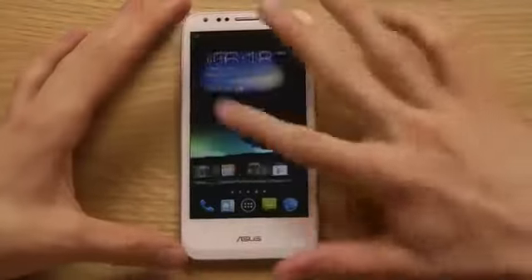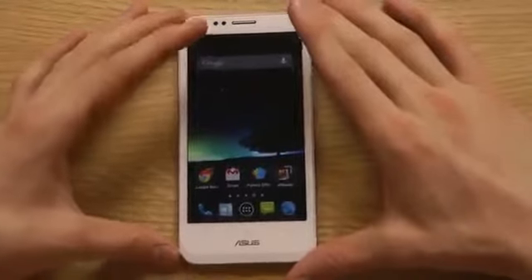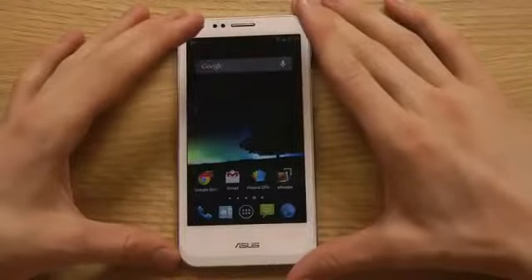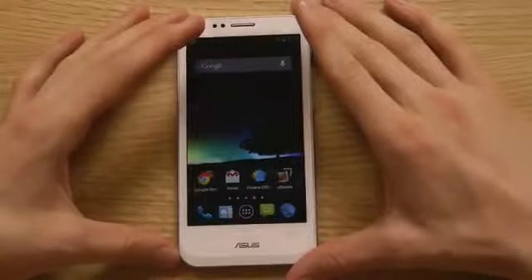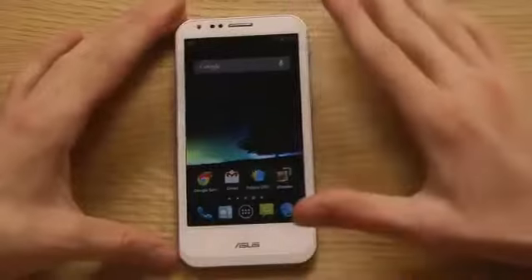It's rocking a quad-core processor, a 720p screen, a 13-megapixel camera, a 2140mAh battery, and a quad-core clocked at 1.5GHz. I think the chipset is the APQ8064, something like that.